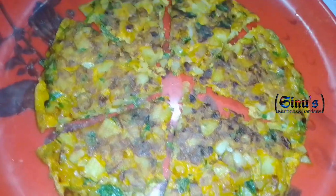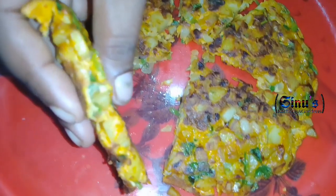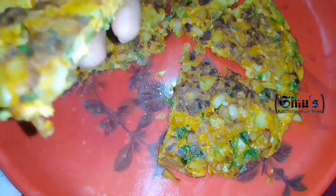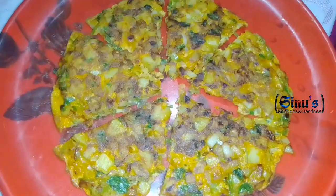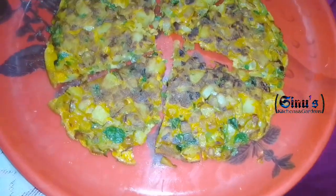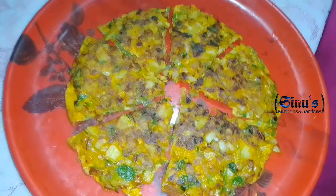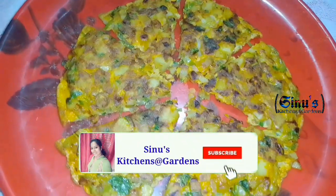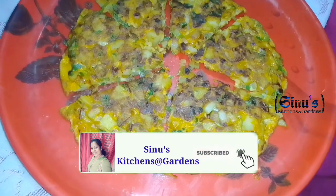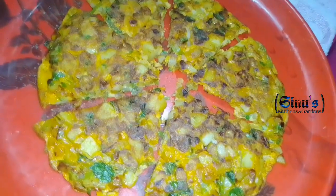This is an easy breakfast. It is ready. This is a good taste. If you want to eat a little bit of this dish, please like, share and subscribe. See you in the next video. Bye-bye.